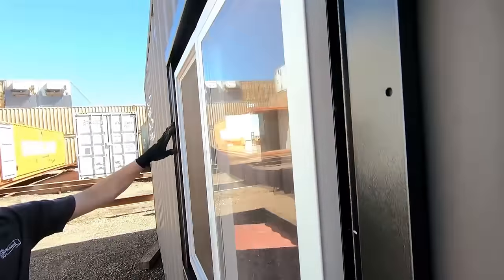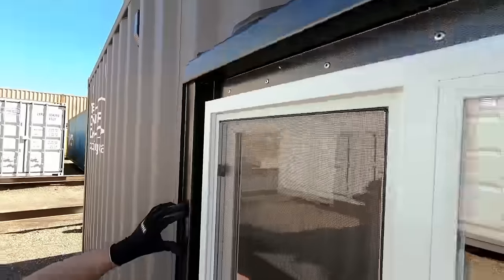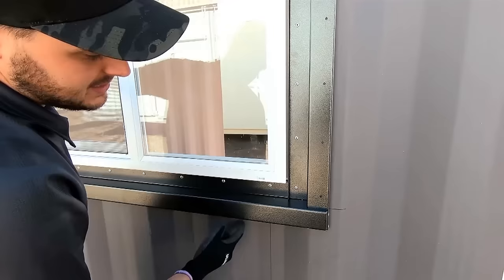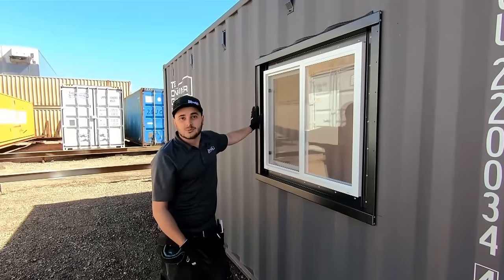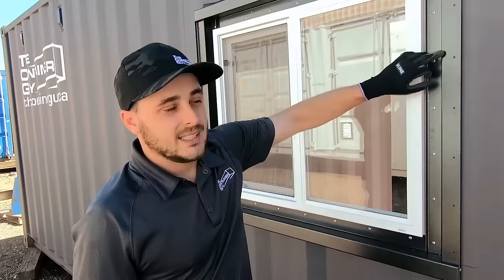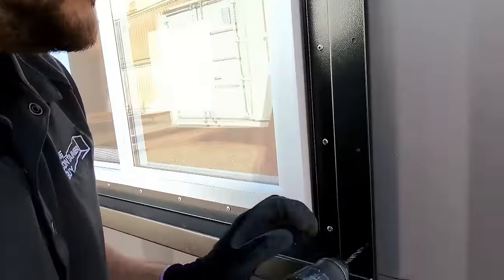Up at the top, see where that bulb seal is resting nicely on the header? That's a nice finished seal — water doesn't get in there. All we have to do now is just silicone along the sides, and on the inside we can get the bottom edge there. This container is actually getting spray foamed as well, so in addition to all this, the spray foam will definitely seal it out. The windows have pre-laser-cut holes, so all we have to do is drill the holes and then rivet it in.